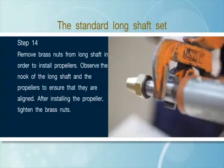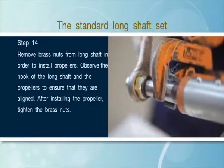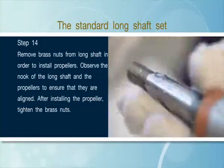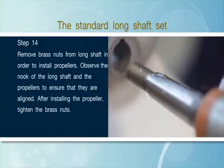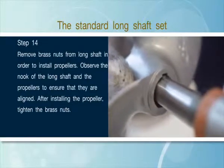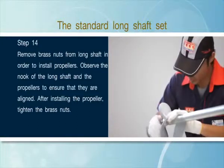Step 14: Remove brass nuts from the long shaft in order to install propellers. Observe the nuke of the long shaft and the propellers to ensure that they are aligned. After installing the propeller, tighten the brass nuts.